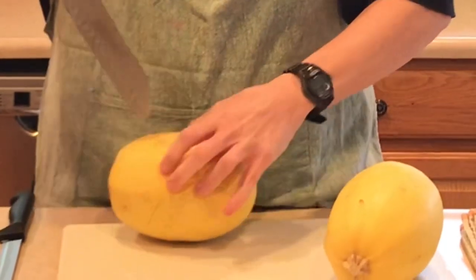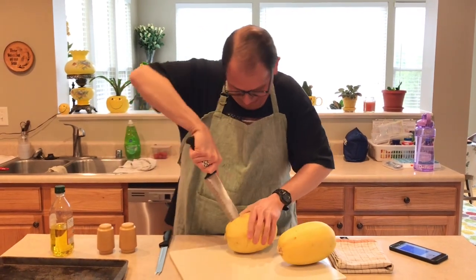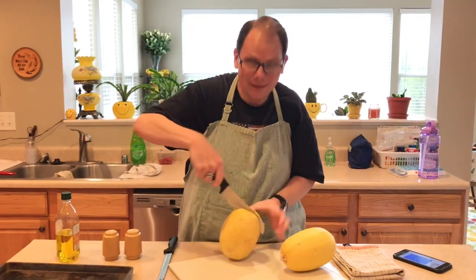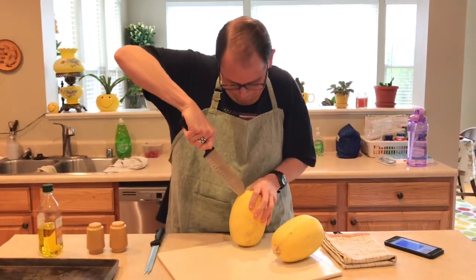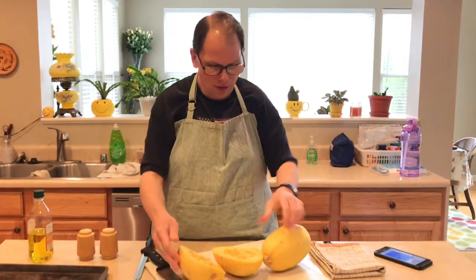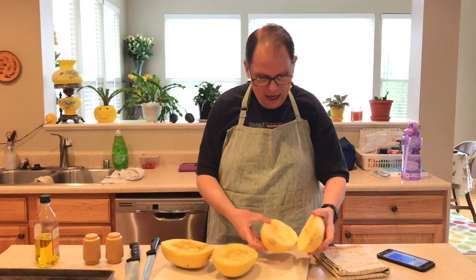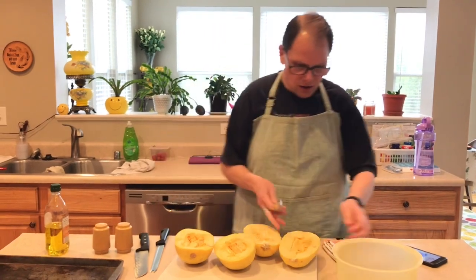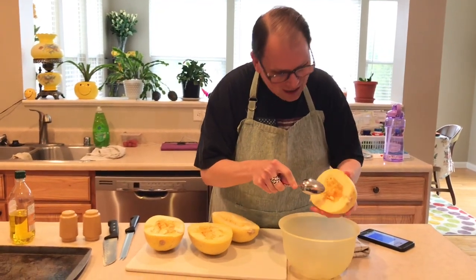The first thing you have to do in making spaghetti squash is cut the thing in half and try not to cut your hand off in the process. You just make it happen — you go around your squash. I'm going to cut the other one too. You want to preheat your oven to 450 degrees before you cook your spaghetti squash. Now you have to de-seed the spaghetti squash.